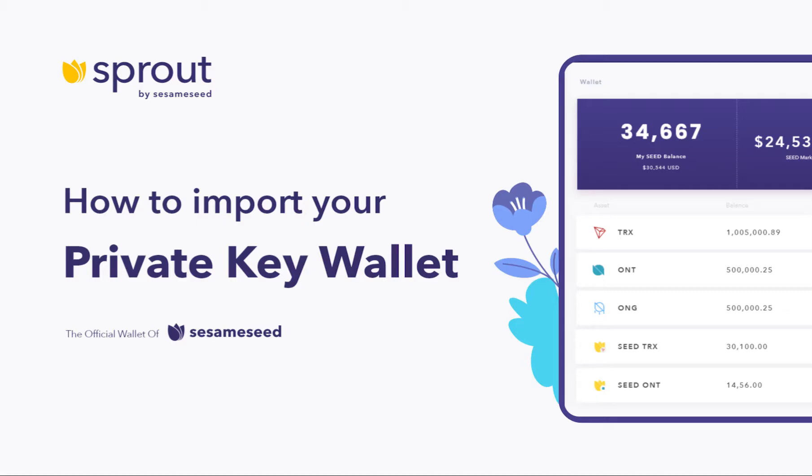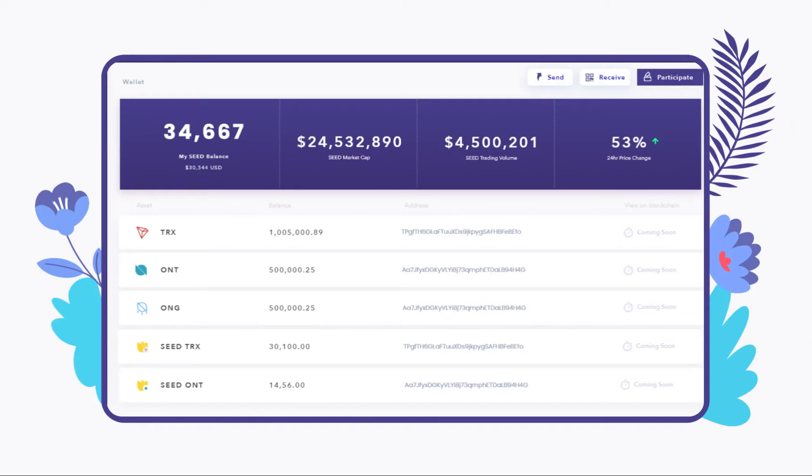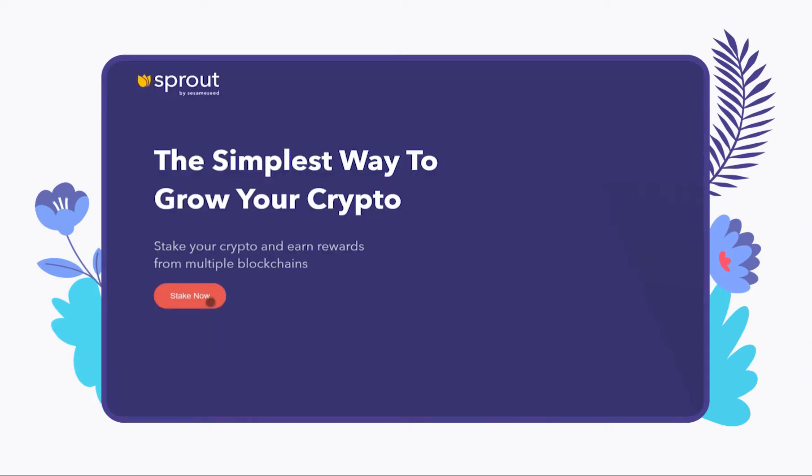In this video, you will learn how to import the private key from your existing Harmony One Wallet. To get started, go to sprout.sesameseed.org and click Sign Up.